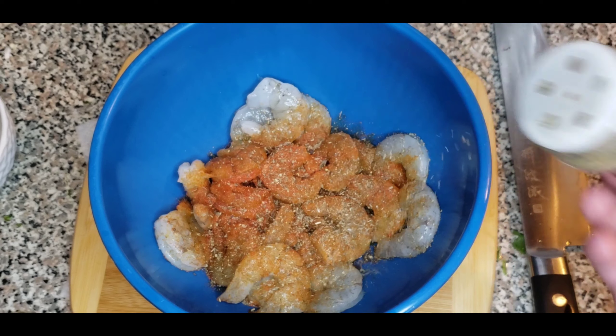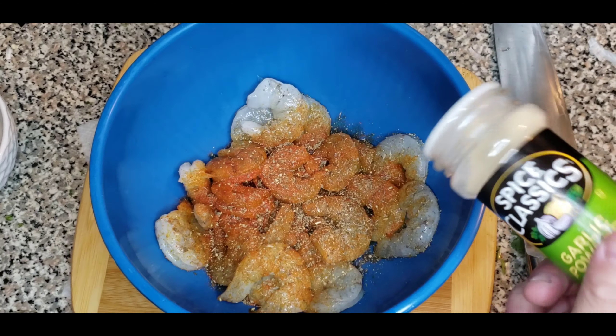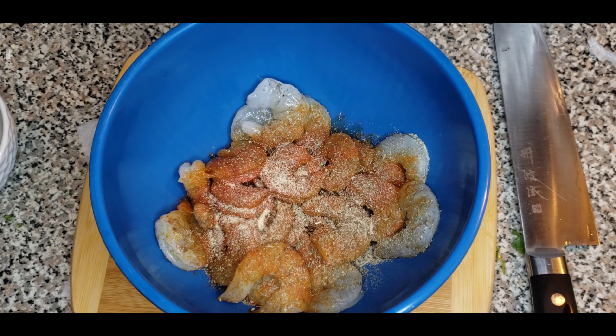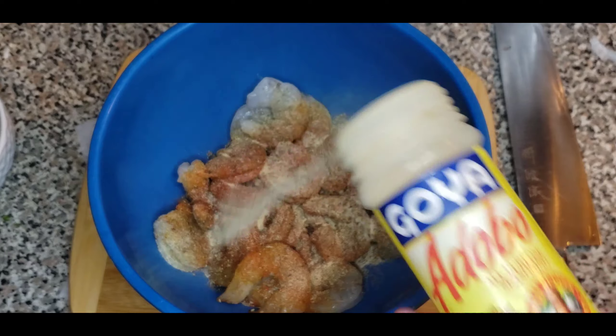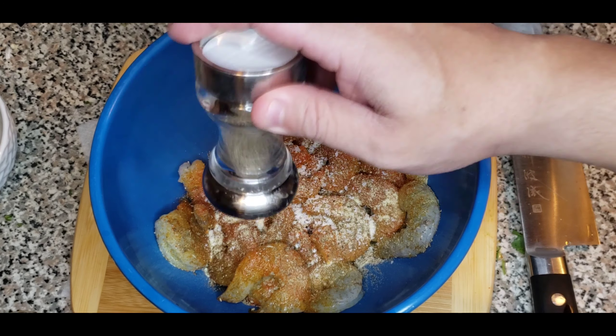Now that we've got our garlic nice and chopped, we want to work with some cilantro. I like to put cilantro on almost everything — it gives a nice flavor. I add a lot of cilantro to my dishes, so go by your own taste. I have a little bunch of cilantro here and we're going to cut it down, just like we did with the garlic, nice and chopped.